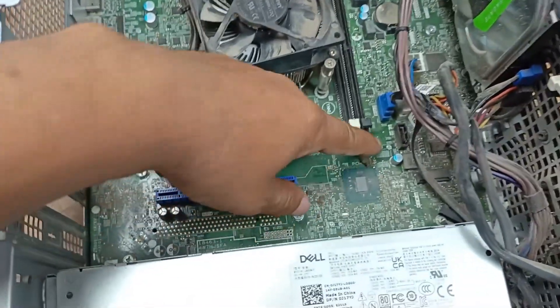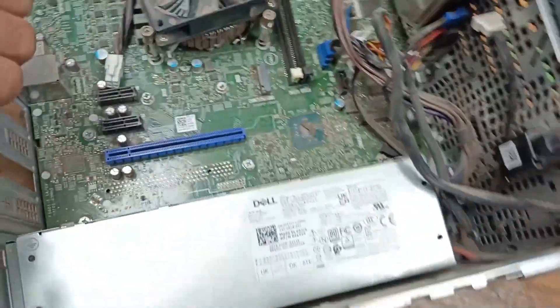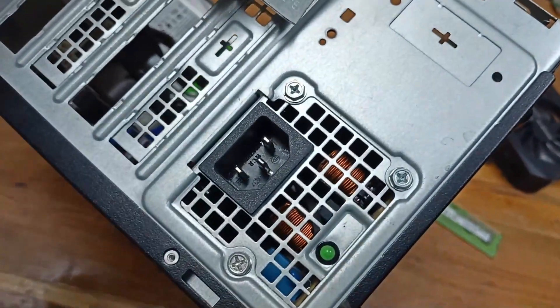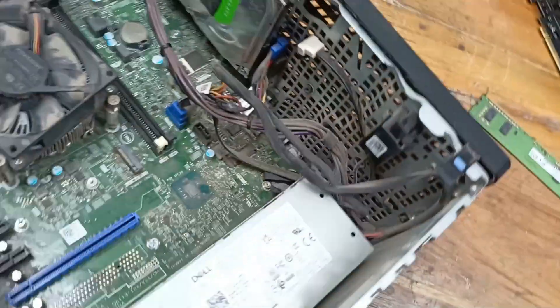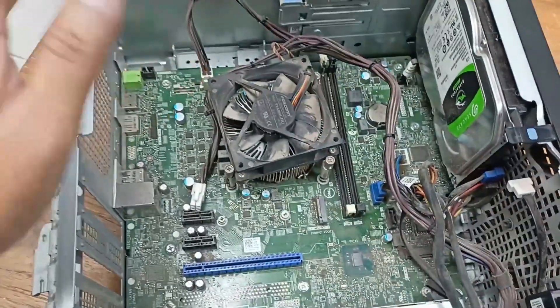You can see there is a lot of dust on the processor and the motherboard. First I need to clean this. The power supply looks fresh, but I still need to clean it. I will blow out this processor and CPU, and after that I will show where the problem is.